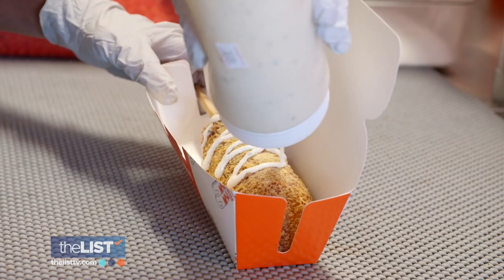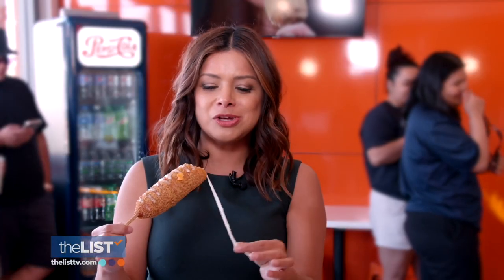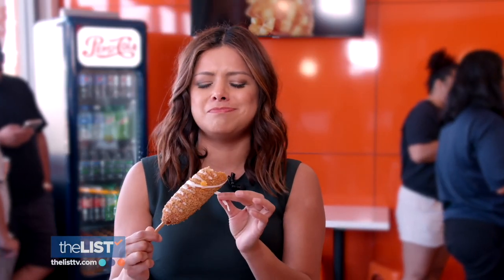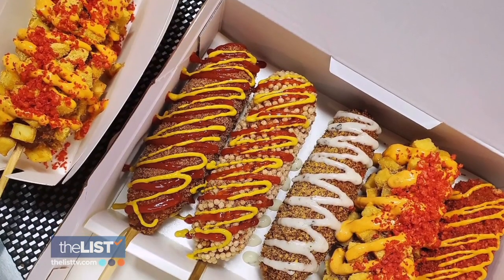Top with a spicy sweet sauce and these dogs will have you howling for more. That ooey gooey goodness — oh my gosh, amazing. Giving an American classic an international flair.